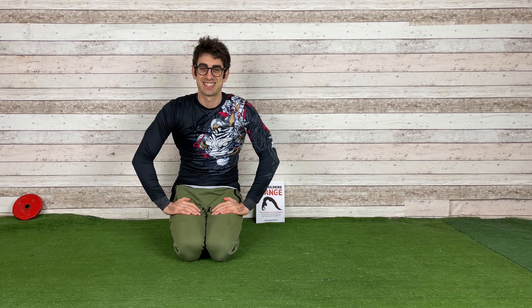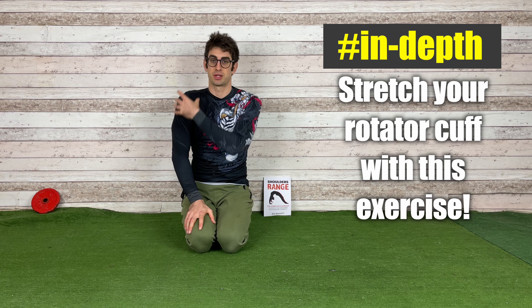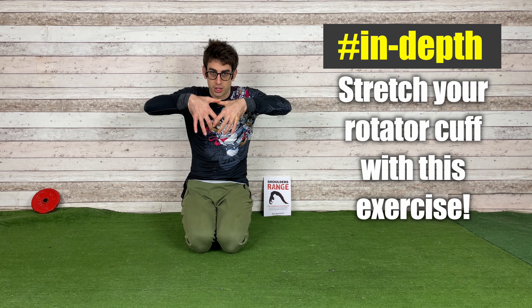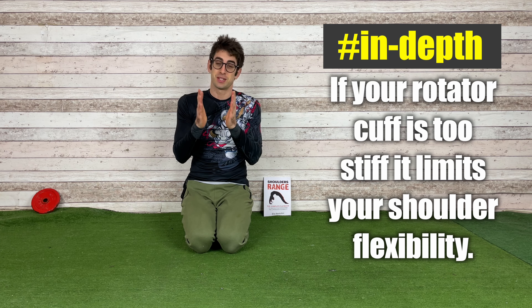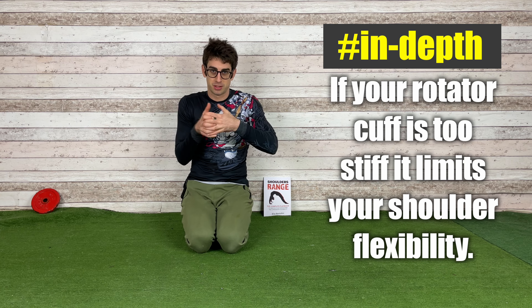All right, let's start. Today I want to show you an exercise to stretch your rotator cuff, which is a complex of muscles inside your shoulder that wraps your shoulder joint and keeps it there. But if it's too stiff, it's going to limit the flexibility of your shoulder.